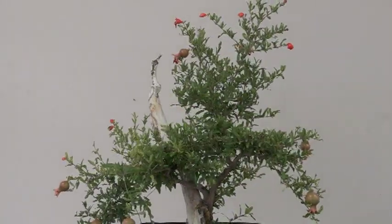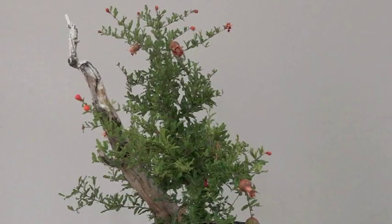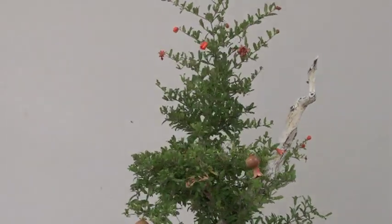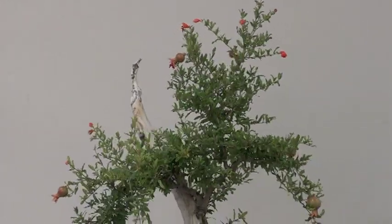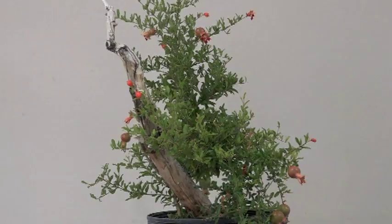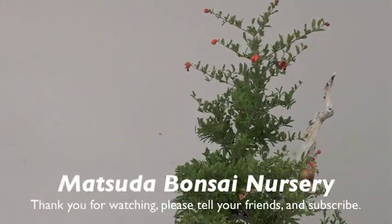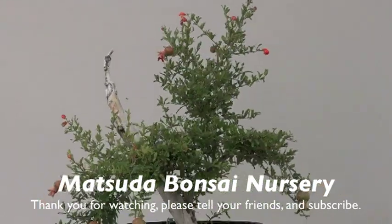Typically we don't jin pomegranates — we usually save that for conifers — but it looks like it might work on this one. Anyway, I just wanted to show you the update on a near-death-experience pomegranate. We're in the tail end of July and it's been hot, but this has made a full recovery on the part that is still alive. This is Hiro saying goodbye — I'll see you again real soon in another chapter.